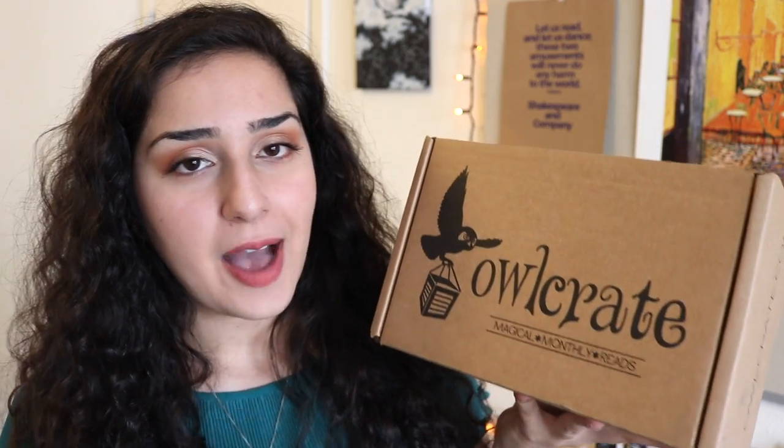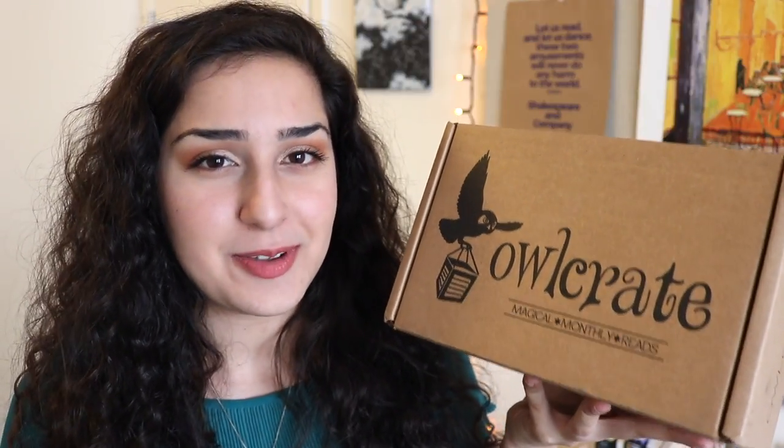As you all know, I'm an Owlcrate rep, so every month Owlcrate sends me their lovely boxes to open and review here on my channel. This is their October box, which I'm super excited for because I have been spoiled for a couple of the items in here, and I know they're going to be fantastic, so I'm dying to open this up.